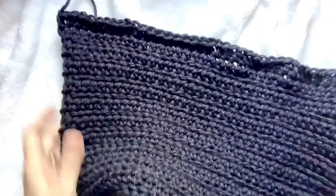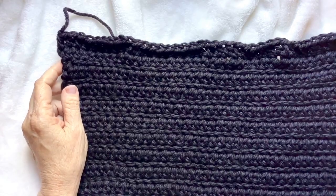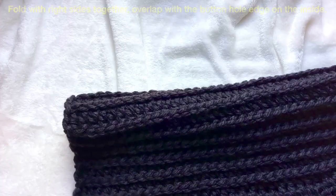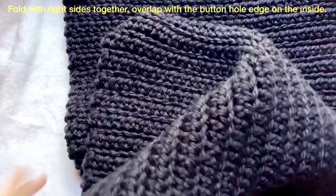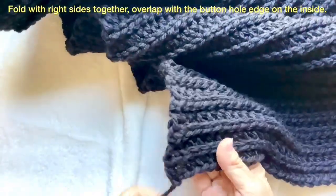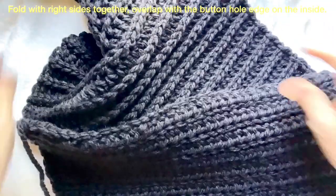In this pattern there definitely is a right side and wrong side. This is the wrong side — although it's still a very nice pattern if you'd prefer to use that side — but we went to so much trouble to get these nice cable-looking ridges, let's use the right side. You always know which side is right because the tail from your beginning chain is on the left. We're going to fold it right sides together.